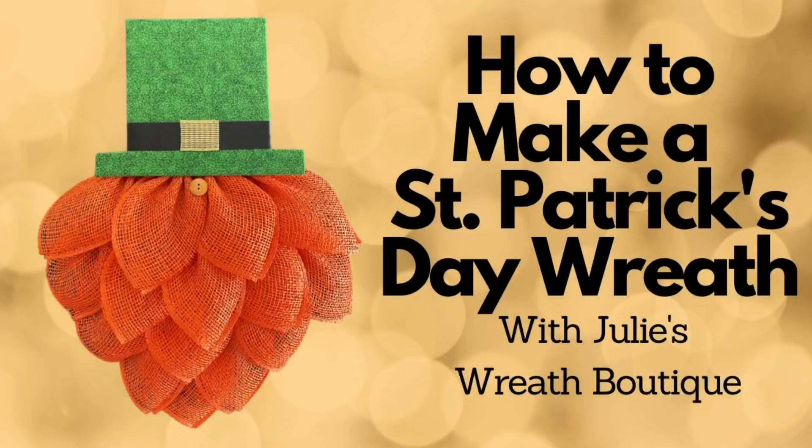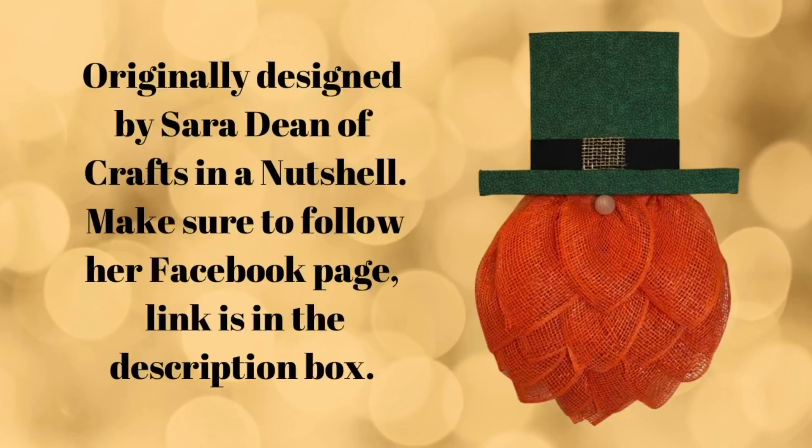Welcome back to Julie's Wreath Boutique. Today, do you feel the luck of the Irish? We're going to make a leprechaun wreath. This is originally designed by Sarah Dean of Crafts in a Nutshell. Make sure to let her know how much we appreciate her sharing her idea, and go over to her Facebook page, like and follow, and see all the beautiful creations that she makes.